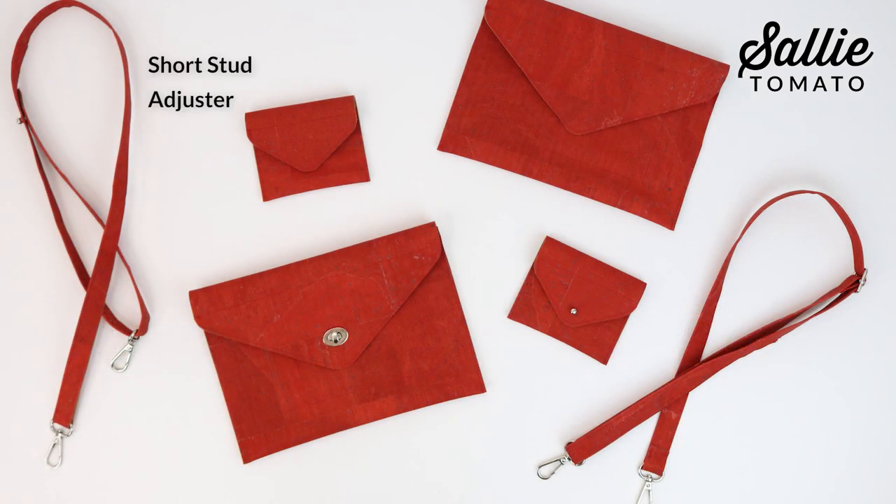Also, for the clutch version you have the option to add a crossbody strap in two styles. My favorite part about this pattern is that the card case fits neatly inside the clutch, making these two accessories a complete matching set.